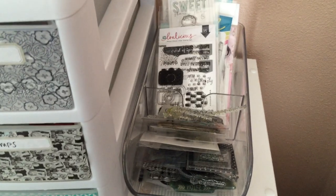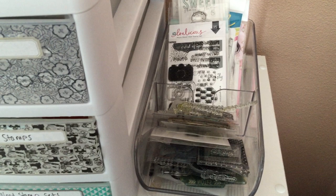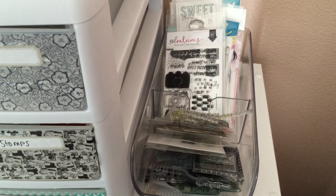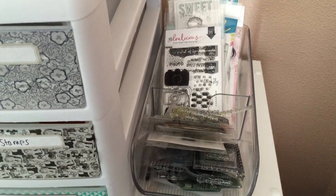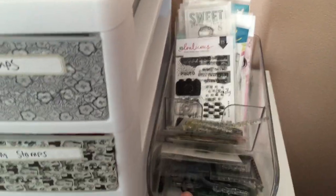And then down here is another little container — it's like a packet storage container, you know those McCormick things for your sauces that go in your pantry. But anyway, it's perfect for little stamps to throw in there.